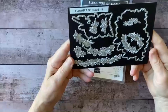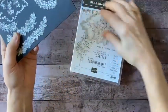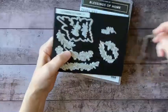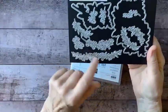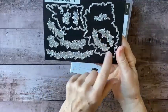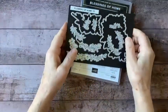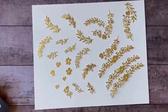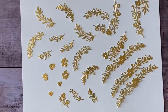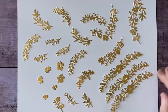You have two framelits that are designed to cut out the main shapes, but in addition to those framelits you have a whole lot of swags and sprigs, some berries, with varying degrees of complexity — they're very lacy. I went ahead and cut those out using the gold foil because I just wanted to get a good look at them. I ran this through the emboss machine a few times so I could get multiples.